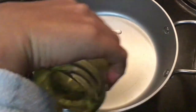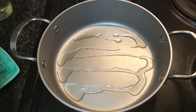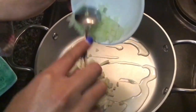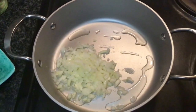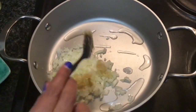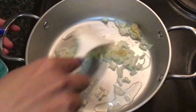We're going to add some oil. Then we're going to add in about half a white onion. It must be thinly chopped. Then I'm going to add in one teaspoon of garlic paste. I'm going to mix this well together.